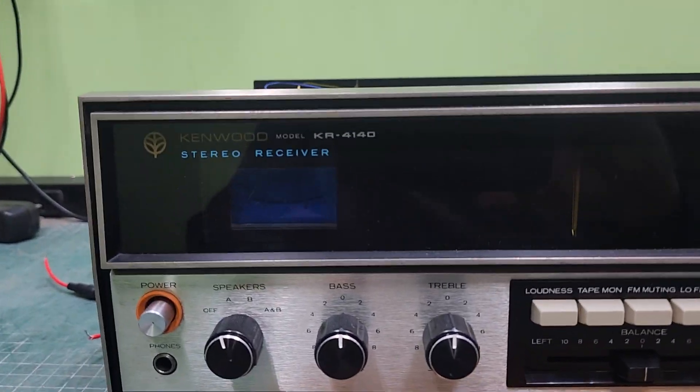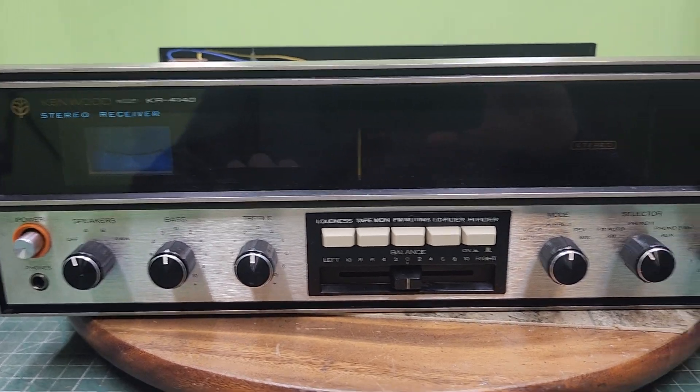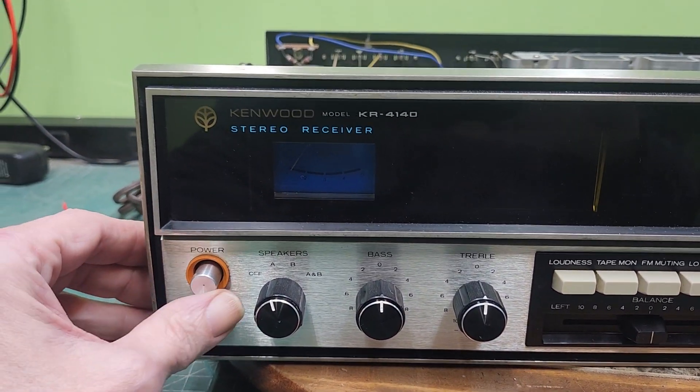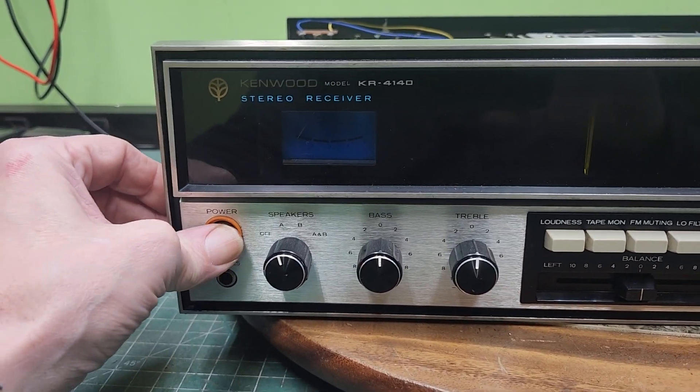Now I'm starting on the Kenwood KR4140. This one definitely needs some deep cleaning. The power button was sticking very badly — I got that unseized, now I got it working right.